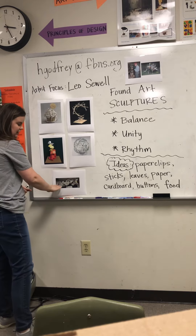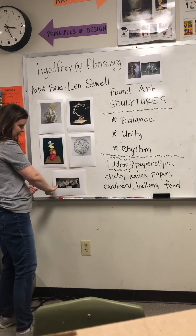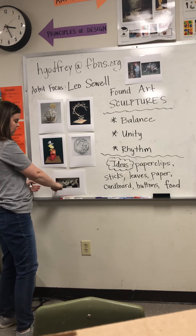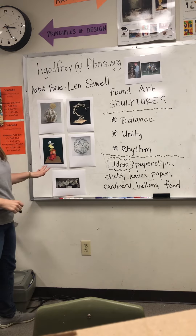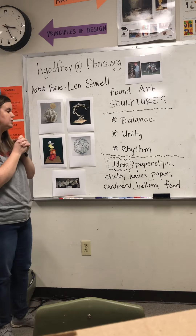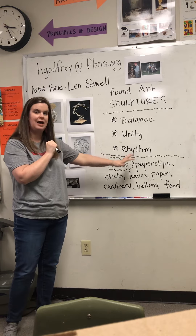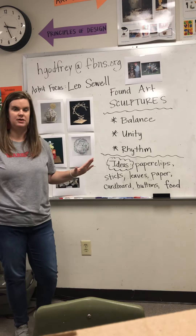You can definitely see rhythm with this one here with the Q-tips — how they have arranged and glued these together so they almost look like a spiral as they move. So you have lots of assortment of ideas. These do not need to be large, very small. What you are going to do this week is find multiple items. The options are endless with this.